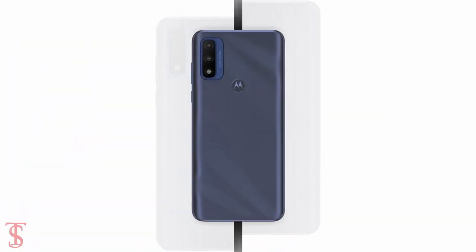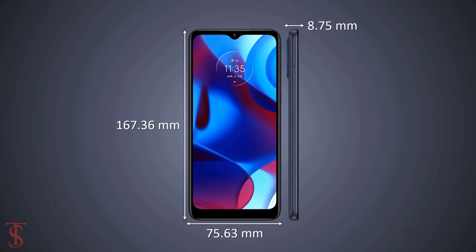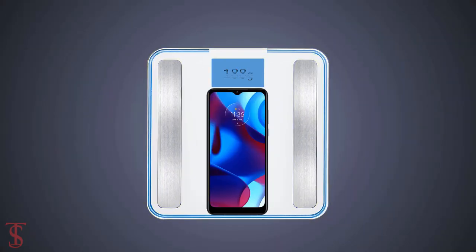The physical dimensions of the smartphone measure at 167.36 x 75.63 x 8.75mm and it weighs around 188 grams.